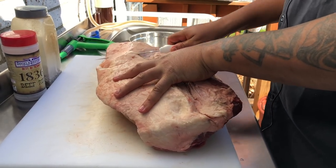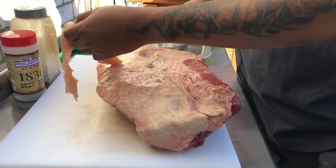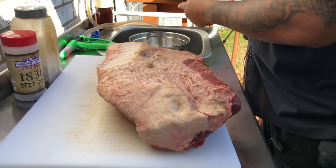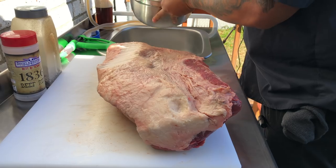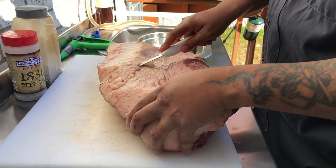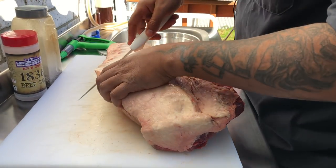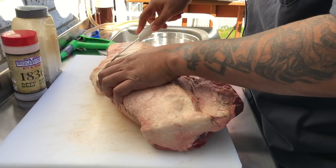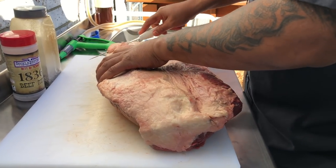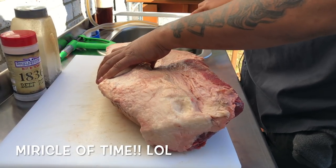I'm gonna let this stay cold — I took it out of the fridge and the best way to do this is to let it stay cold because it's easier to trim. I got a bowl on the side for all the fat I don't want. Be careful not to cut into the meat. I'll trim this up and we'll let the magic of time show you how I do this.